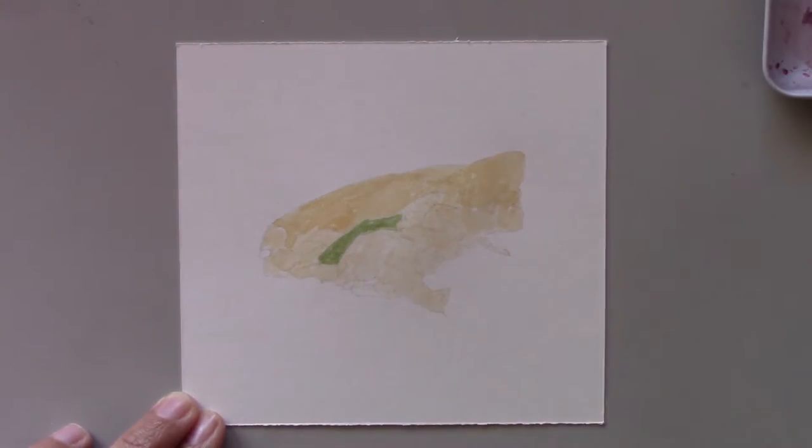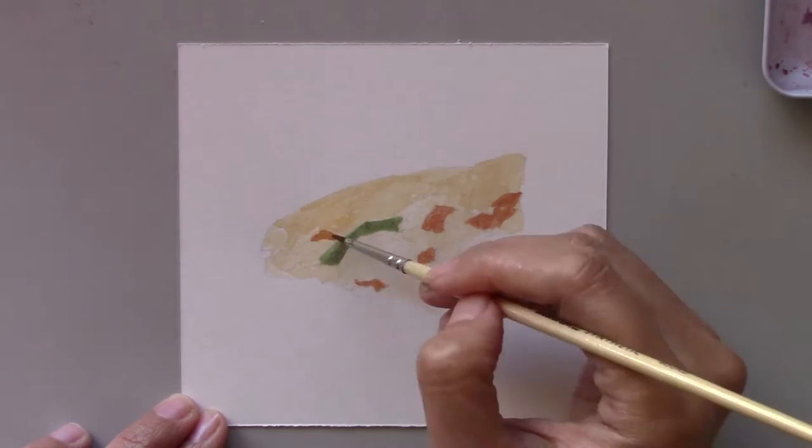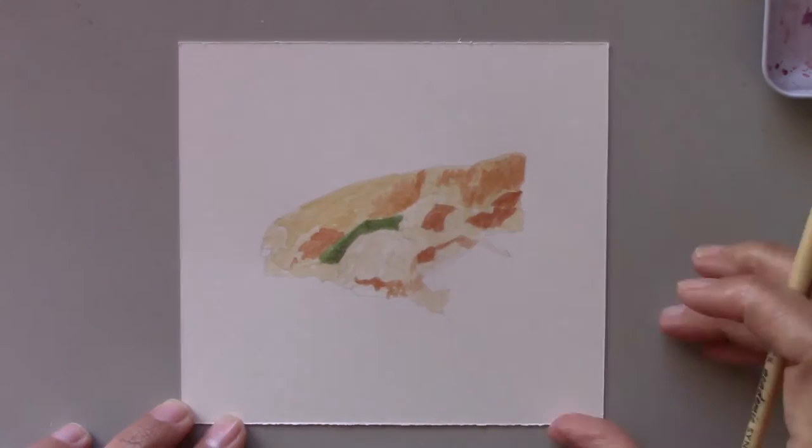I don't know anyone who doesn't like it. I personally love pizzas because of their cheesiness. It's a quick meal, easy to make, and you can literally make them on pretty much any bread surface.